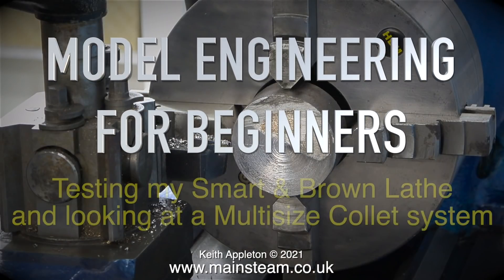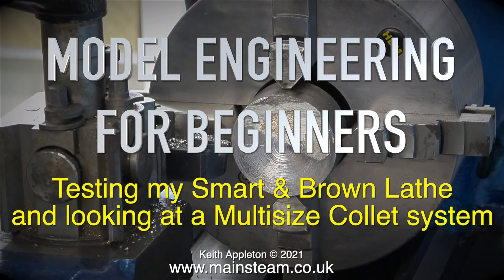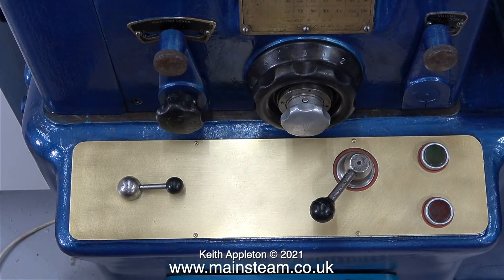Model engineering for beginners: testing my Smart and Brown lathe and looking at a multi-size collet system I've been making. I've made some minor modifications to this lathe and just want to make sure that everything works after a recent repaint. I made this brass cover for all the controls.